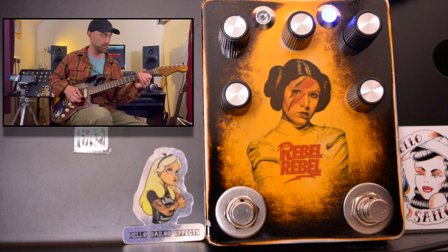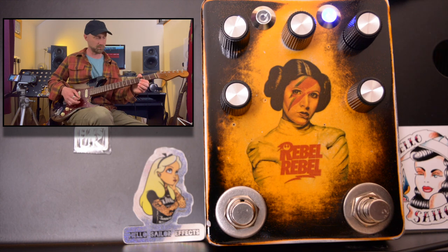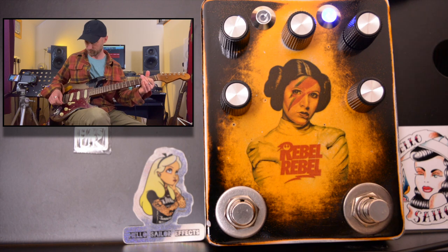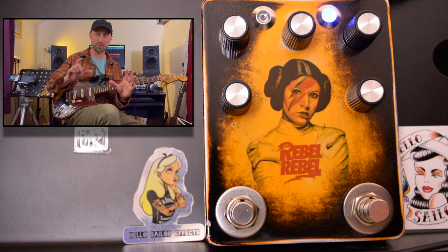Let's get that pre-gain added as well — that's everything maxed now. And I love that. It's just that perfect tone, perfect push and drive. I really like that.